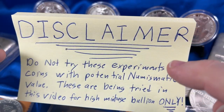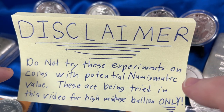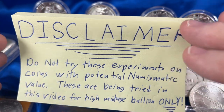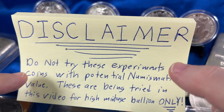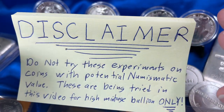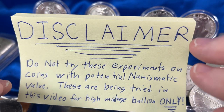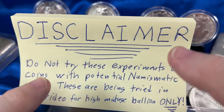First, a disclaimer: do not try any of these experiments on coins with potential numismatic value. These are intended for high mintage bullion only. Wait to see if it works even on that based on the videos, and just be careful. Whenever you're cleaning any sort of coin that has numismatic or collectible value, you could destroy a lot of value by cleaning it. So just be careful — don't do that unless you know what you're doing. This is only intended for high mintage bullion.